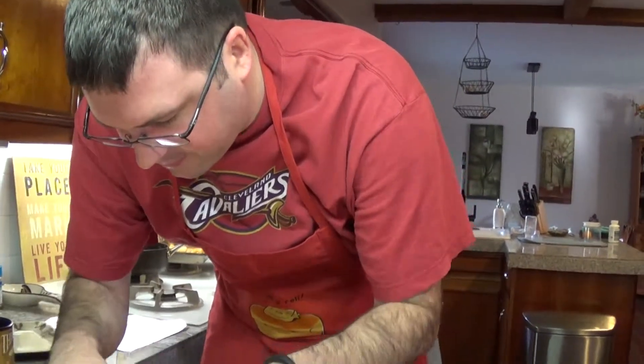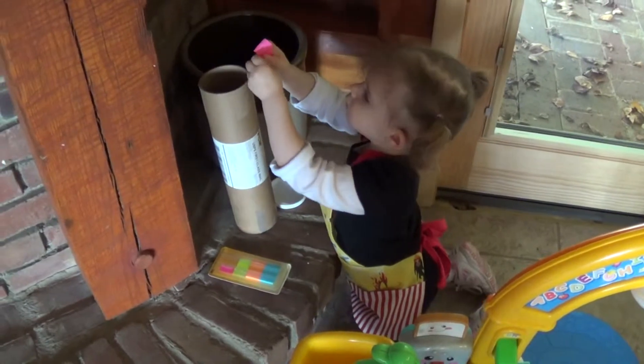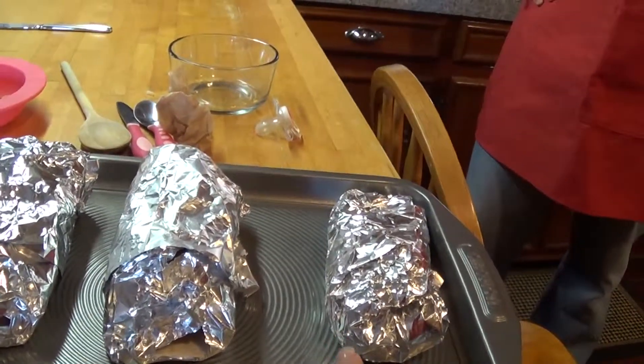Stop eating! Into the oven, which is on 350 degrees. Could we please compare the size of Mandy's burrito — glutton one, glutton two. And the other one's for Samantha. Keep a straight face. We'll be right back.